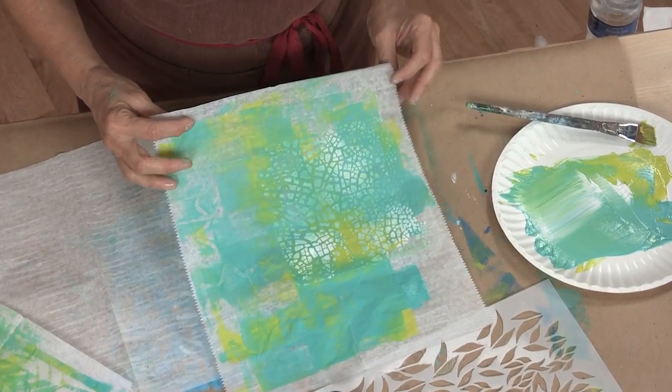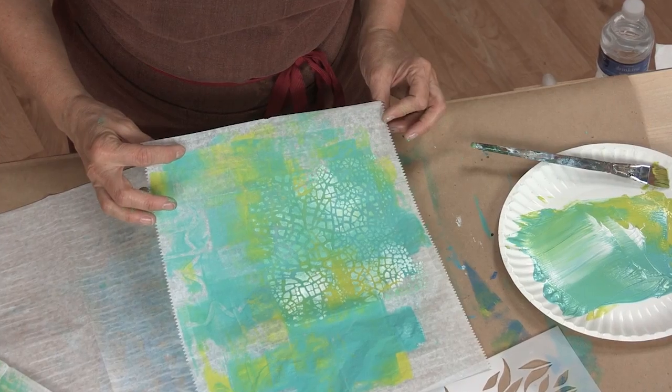You can see how pretty that is. Have fun using the deli paper and the jelly plate to layer up some really cool papers that you can use later on in a project or in your other mixed media projects too.